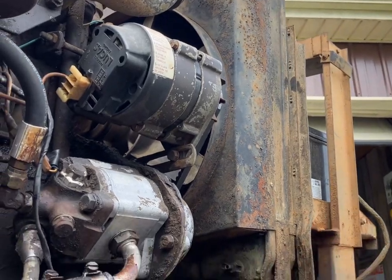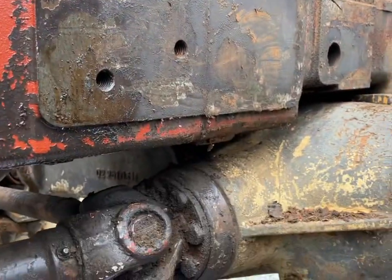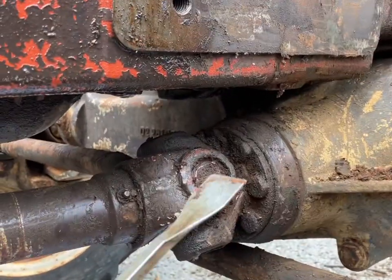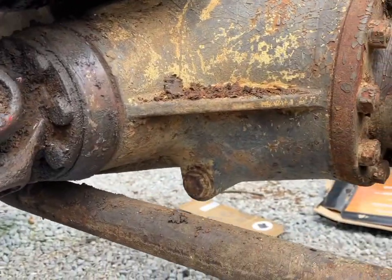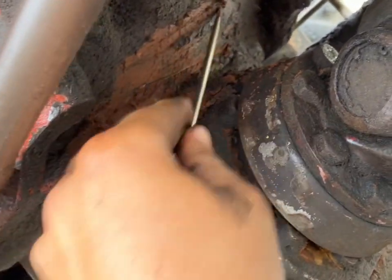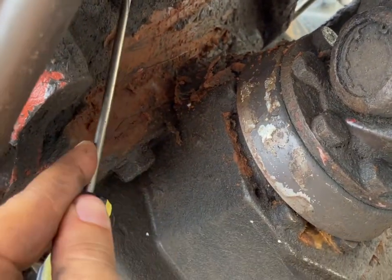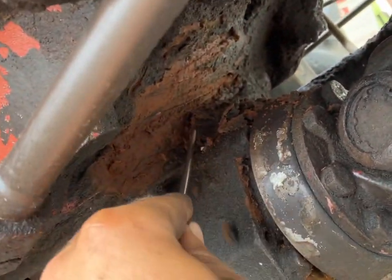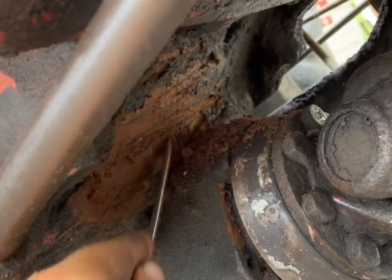A little bit after getting the radiator back on, I thought I'd take some time to bring out a scraper and small screwdriver. This is the part that nobody really wants to admit about fixing up old tractors — they're full of crud, and if you don't want that crud on them forever, you've got to take it off.